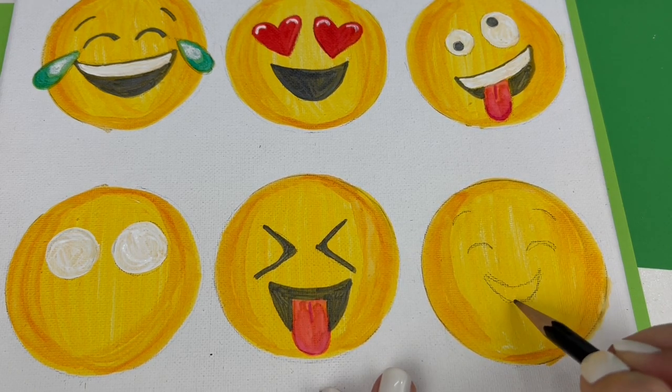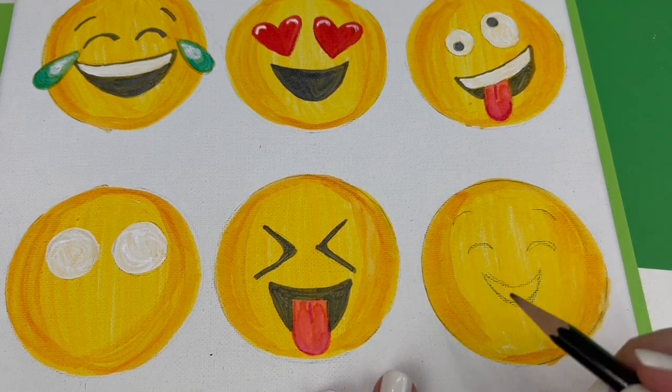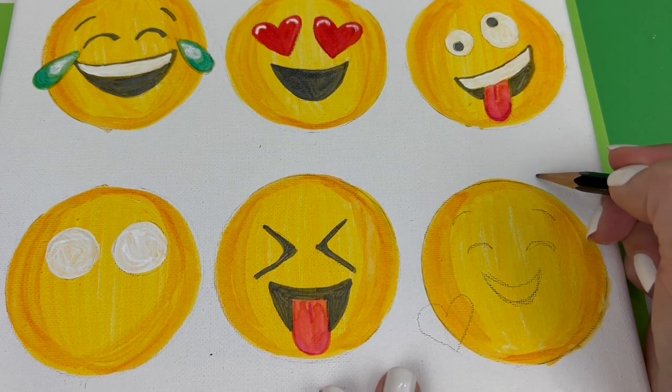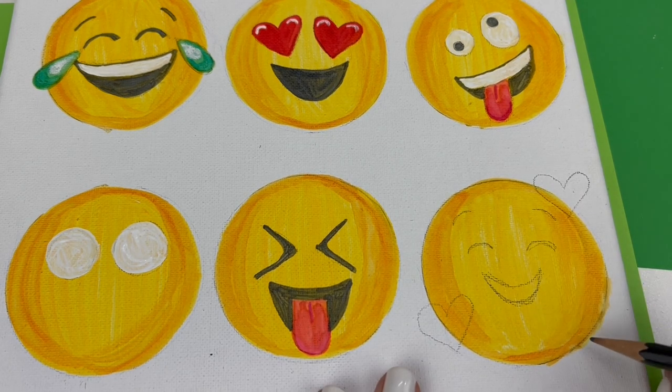Then you're going to sketch three hearts around the outsides of the face — one goes on the bottom left, one goes on the top right near his eyebrow, and the other heart goes on the bottom right, slightly lower than the one on the bottom left.